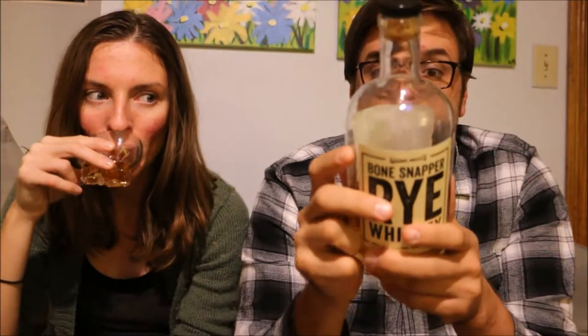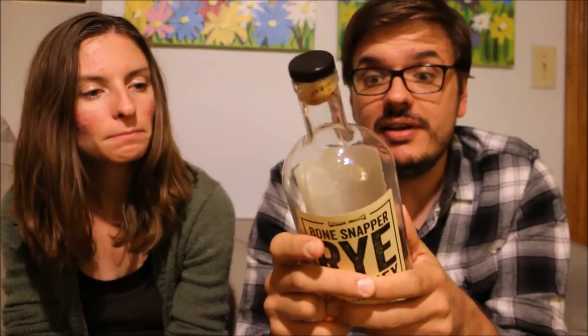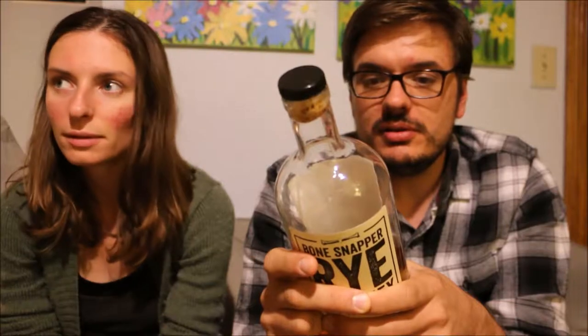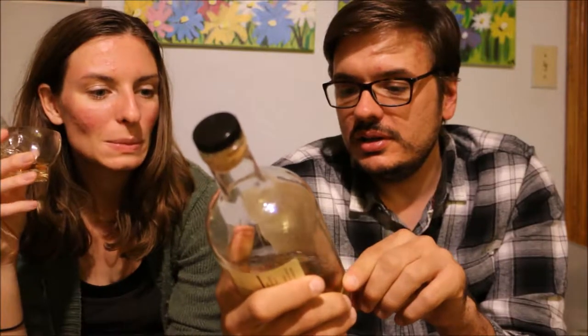It is aged 24 months and it says a Bone Snapper is something that gets your attention. Bone Snapper is a rich, bold, spicy whiskey that should be sipped and savored — enjoy it on its own, over ice, or in your favorite cocktail. Please enjoy responsibly. This is batch number 4, 108 proof or 54% alcohol, distilled in Lawrenceburg, Indiana, which is very close to us, and bottled by Backbone Bourbon Company in Bardstown, Kentucky.